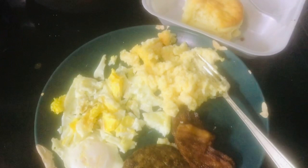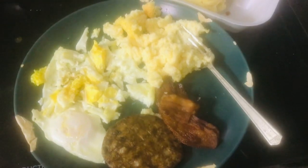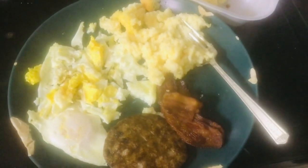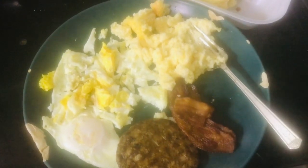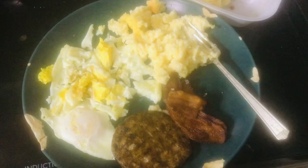I didn't get any jelly or anything like that — I should have. I just wanted to share my first breakfast meal.